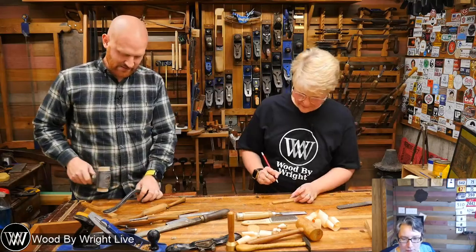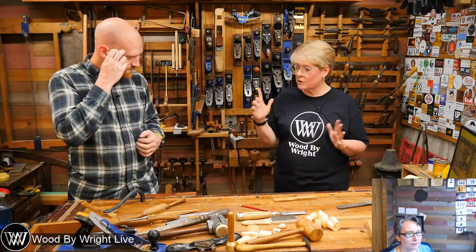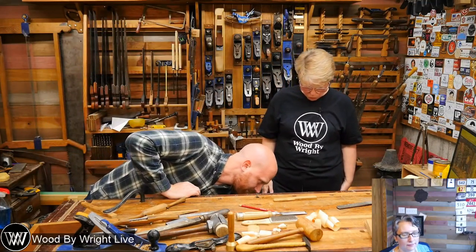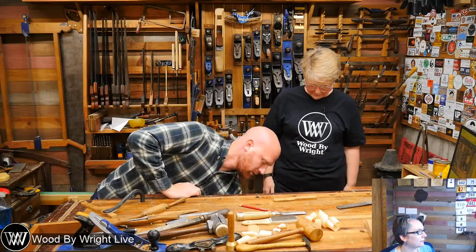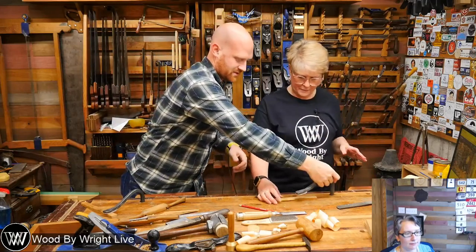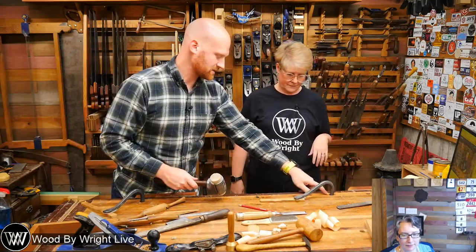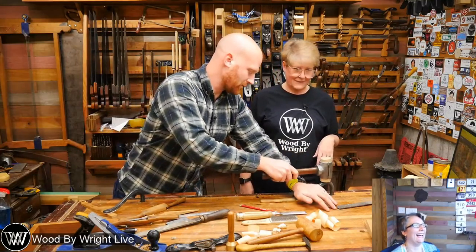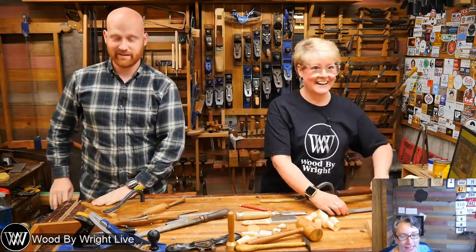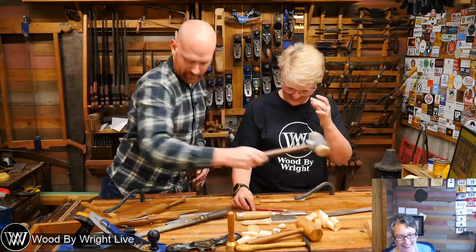A hold fast — I love a hold fast. Have you used one? These hold fasts are from Black Bear Forge, and just one tap and it's down. There's multiple cameras but I didn't do a Celtic weave — I don't like my design, so I'm going to change it.